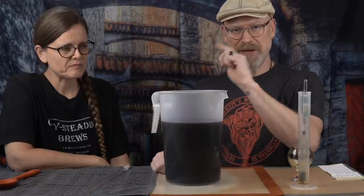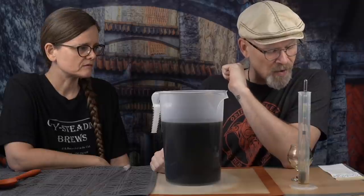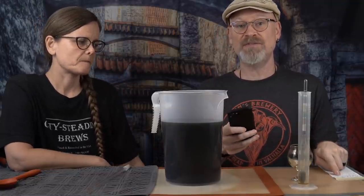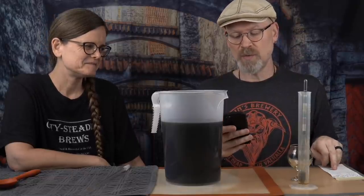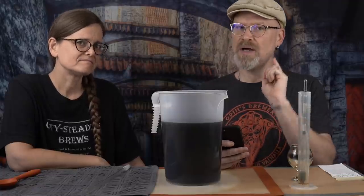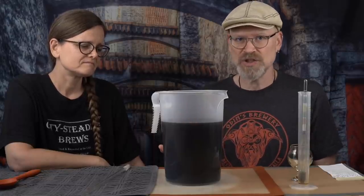This was 71B yeast. 1.096 minus 1.012 gives us 0.084, times 135, that is 11.3% ABV. That is below the alcohol tolerance of 71B. So if I back sweeten this, there's a very strong chance it will kick right back into fermentation again, and that's not what I want. Now we have racked it twice, so there is a possibility it might not — we might have gotten enough of the yeast out.